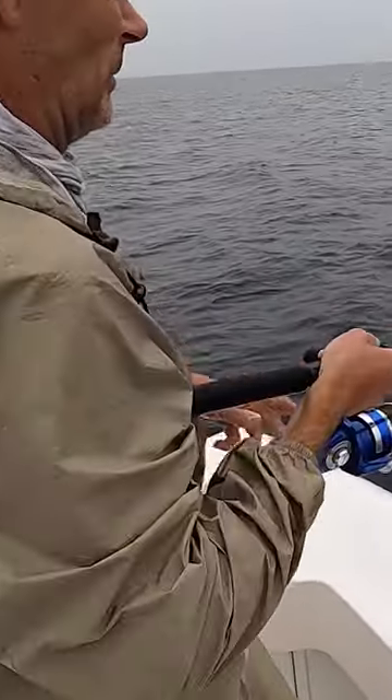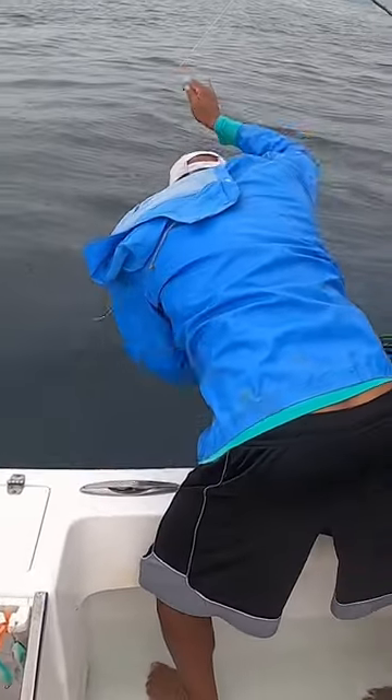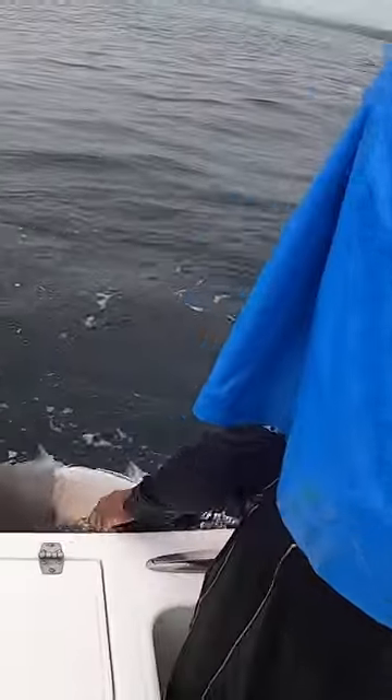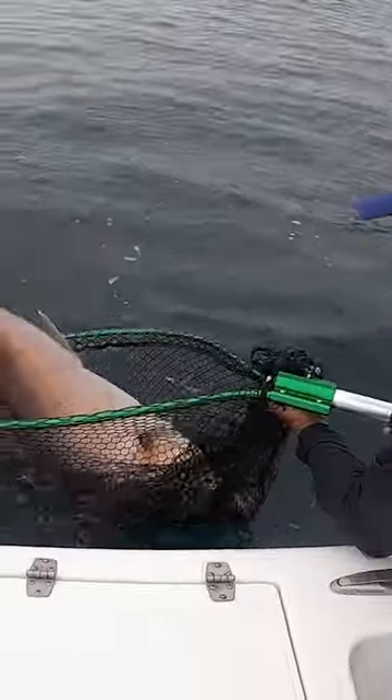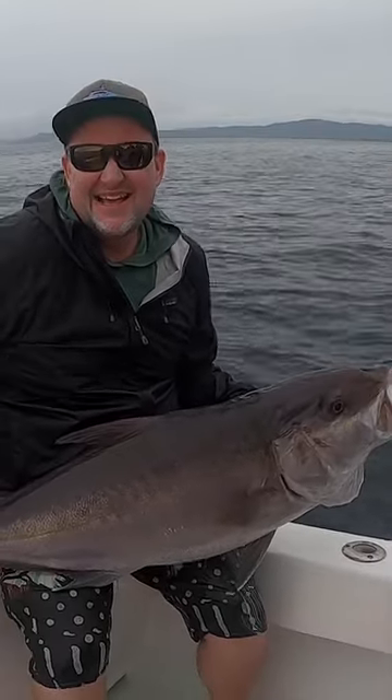Bonnie — this is good chunk bait. That right there is going to be used for chunking some of these amberjack and some of these cuberas on these high spots. The guys yesterday caught them that way, drifting over high spots, just chunking chunks of fish. Hopefully I have some video of that. It's the other side of the tail.